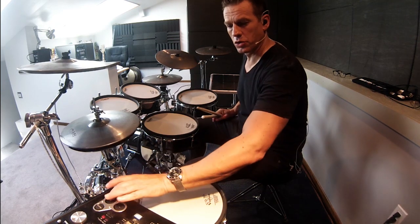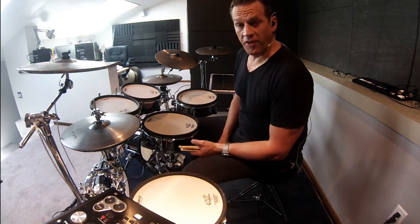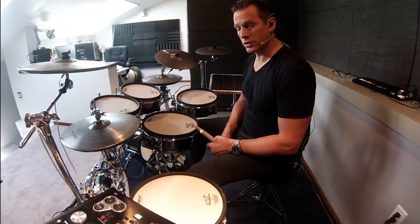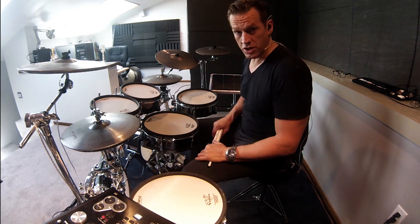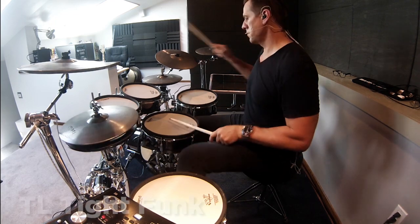The next kit I want to show you is what I call the TL Tight Funk kit. As the name implies, it's a very tight, quite dry kit with a fairly high snare drum, very punchy kick drum, and really nice clean tom-toms. It sounds like this.